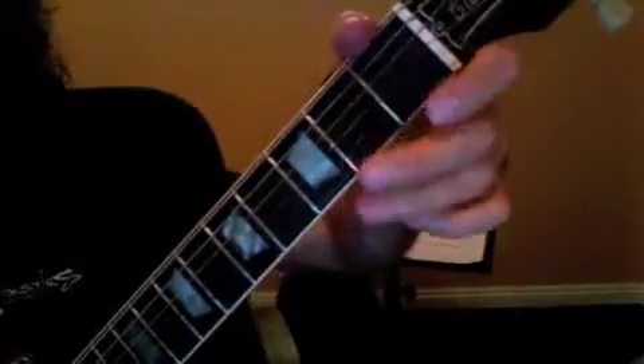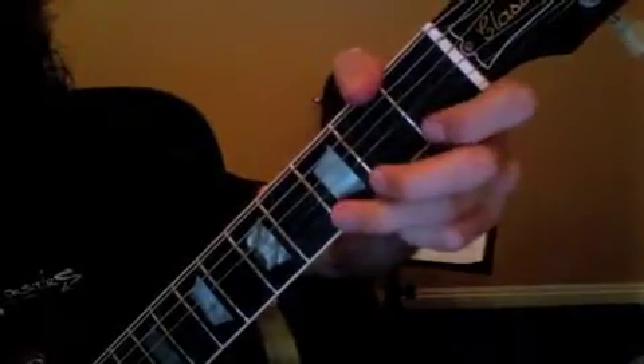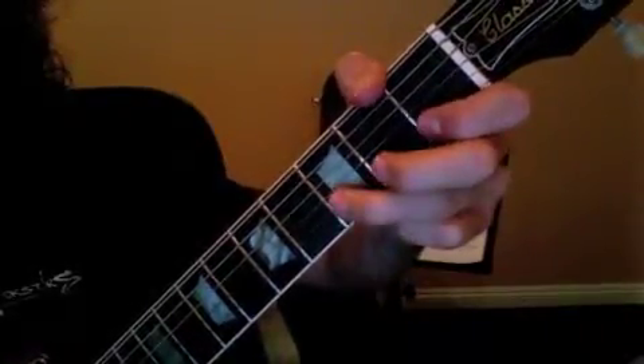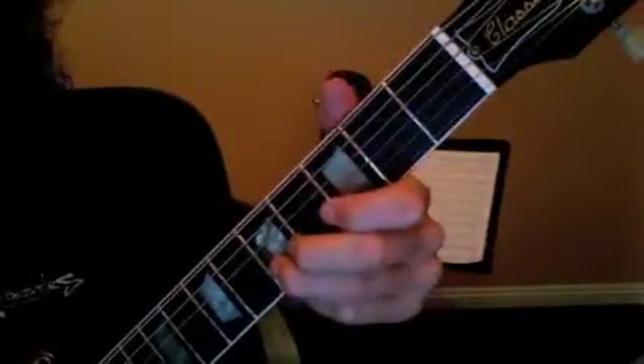One more time. Okay, so get that little phrase down, get your chords down.